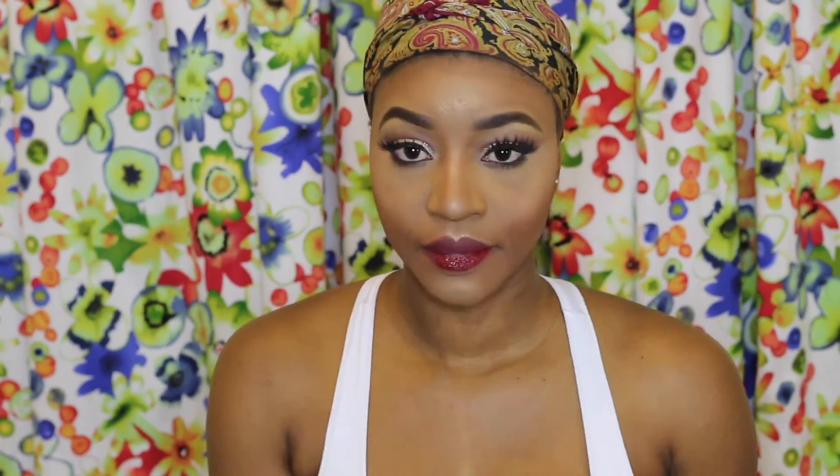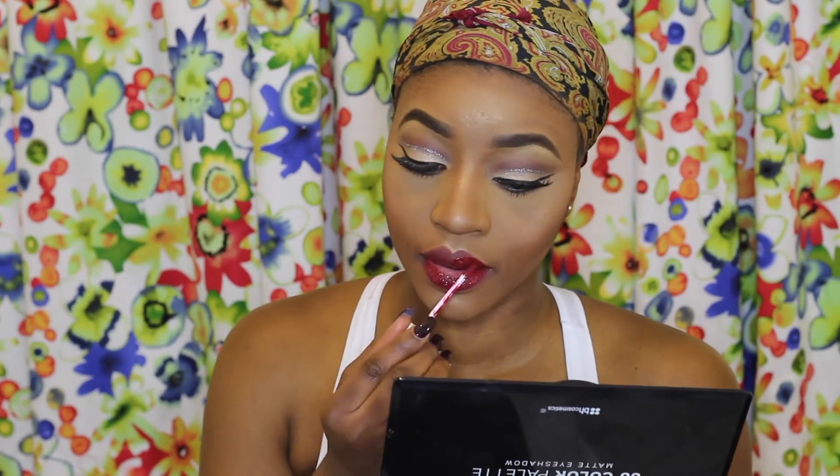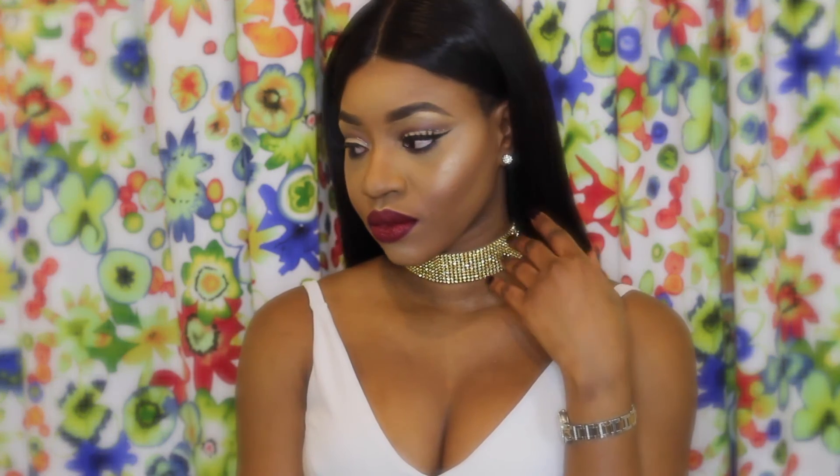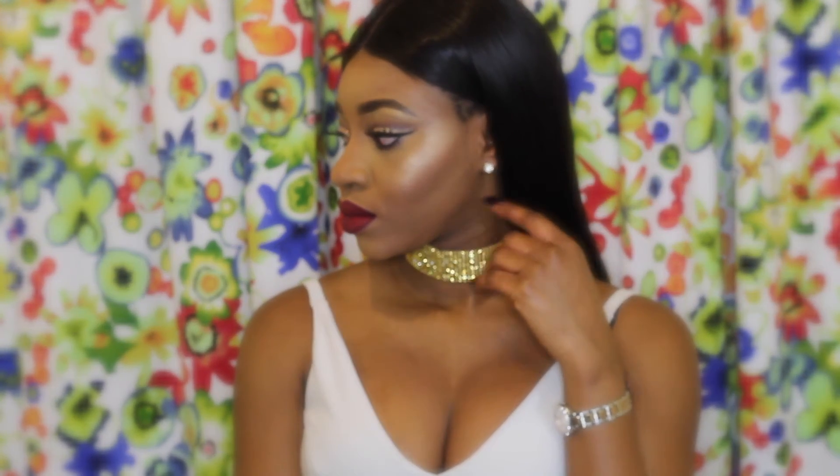Taking my MUA Velvet Liquid Lipstick I'm applying that on my lips — this liquid lipstick is very affordable but very good, MUA is really on top of their game. I'm just going to take my concealer brush to neaten up my lip. And that's the finished look, guys! I hope you really enjoyed this video. Make sure to give it a big thumbs up, subscribe before you head out, and I will see you in my next video. Bye guys!